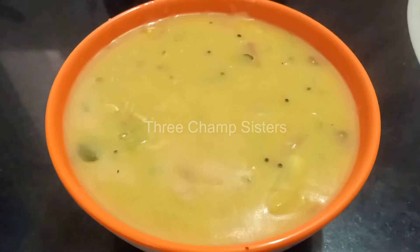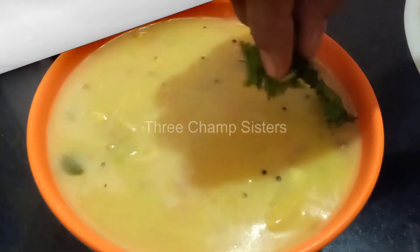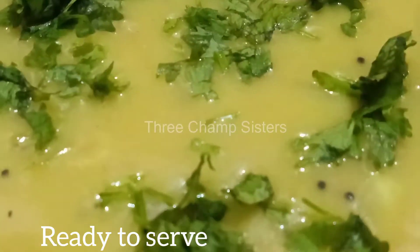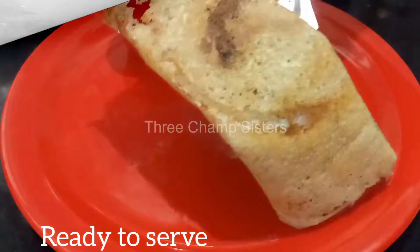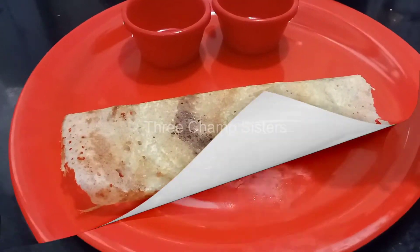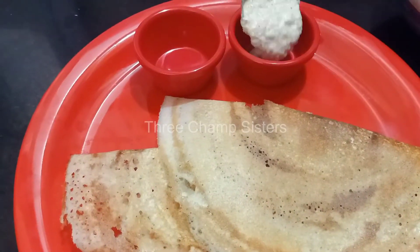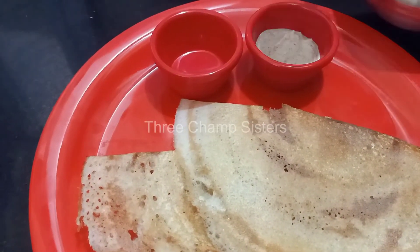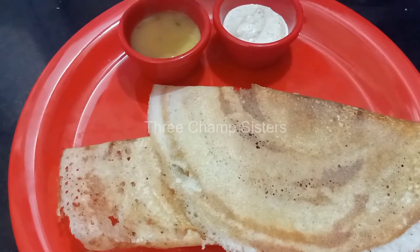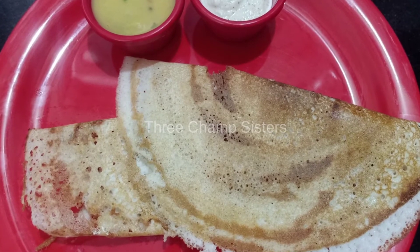It will be done with the dough and chapati. I am done with the dough. The sauce is very good — try it!